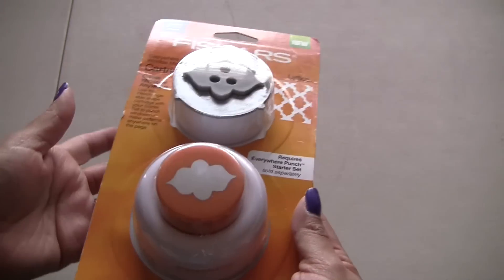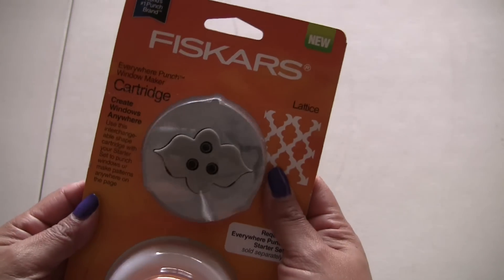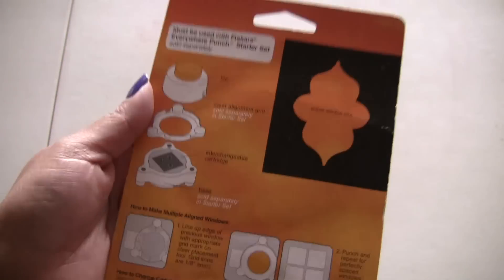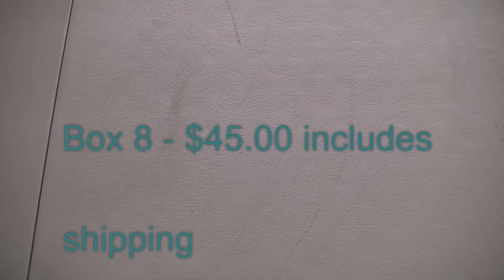It's obviously brand new so I won't be using it, but I do want to open it so it fits. It's the lattice, and this is part of a set, or you can use it with something — so that you can put it anywhere on the page. Box eight, including shipping in a flat rate medium box, is going to be $45.